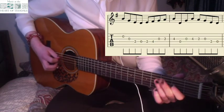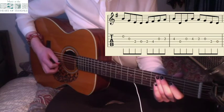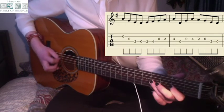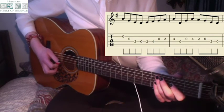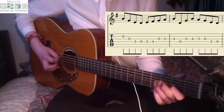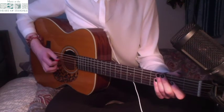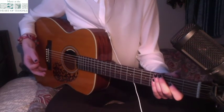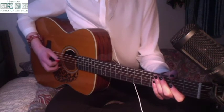Combining those last two bars you get this. Then combining that with the first part of the A section we get this. One, two, three, four.